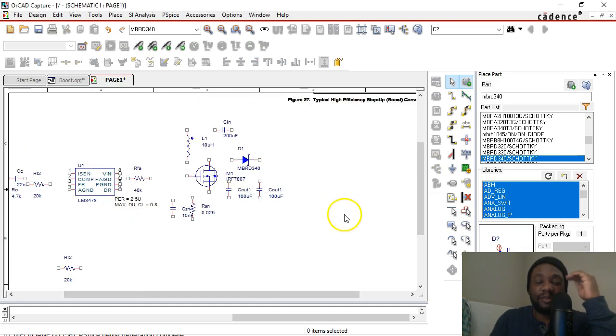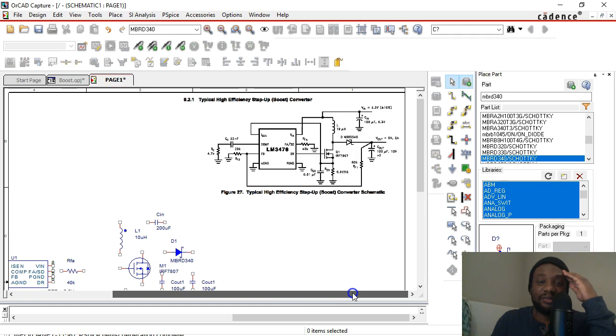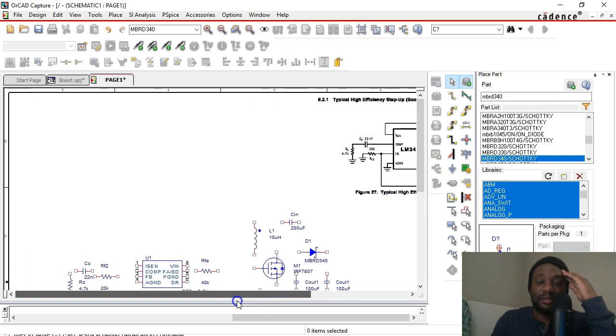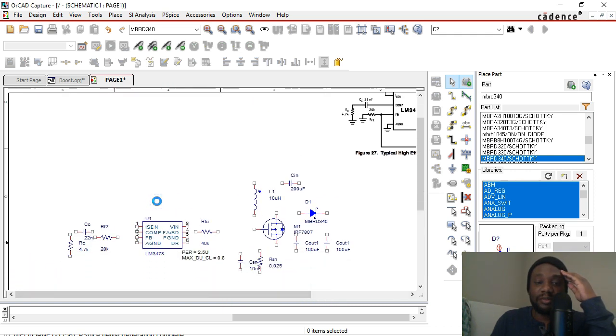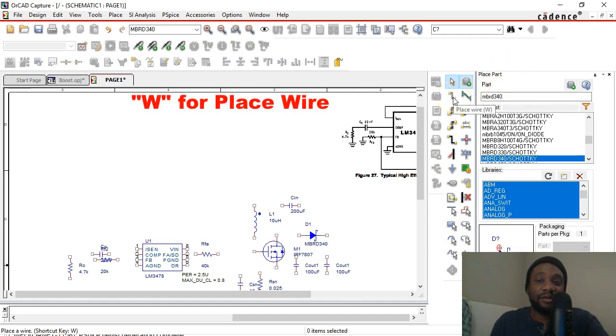Welcome back. Now that you've placed all the components in your schematic from the reference design, it's time to wire them up. If your components are placed nicely, you can just go ahead and hit W on your keyboard. W is a shortcut for place wire. You can choose place wire from the menu.